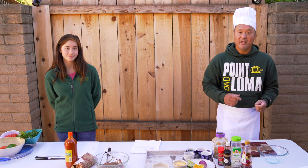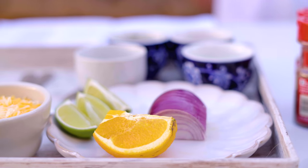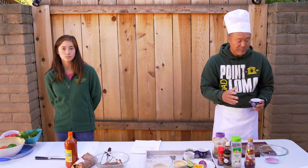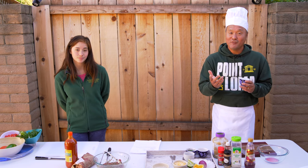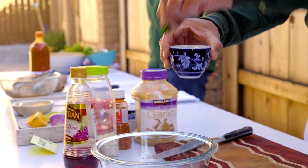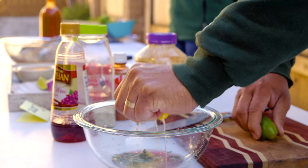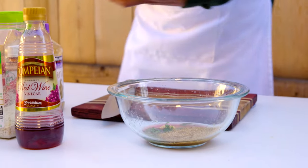I like to make my marinade and soak the meat overnight. The marinade is really simple to make. We start off with red wine vinegar, then I like to use either a beef stock or a chicken stock. I love to make everything from scratch — last night we had teriyaki chicken for dinner, so I got the chicken bones and made this stock for today. We're going to add the chicken stock right in.